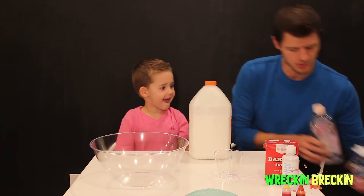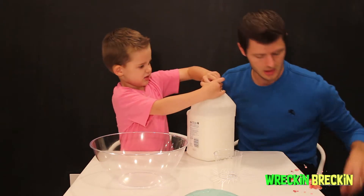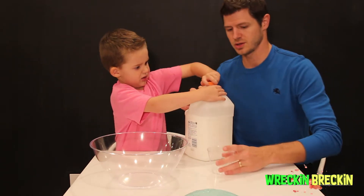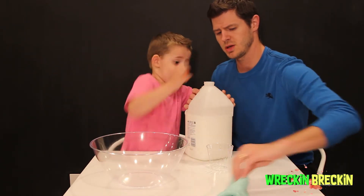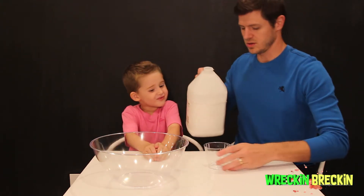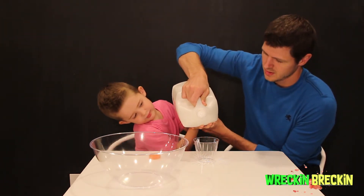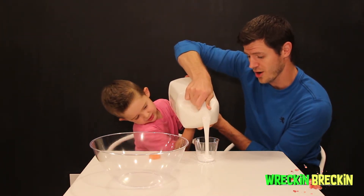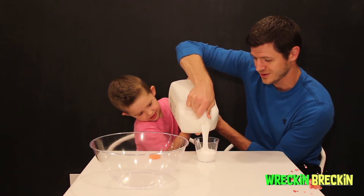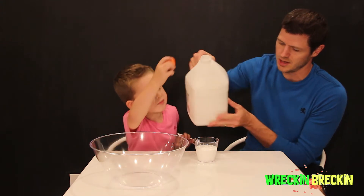So first step, we're going to work with the glue. For this experiment, you need about half a cup of glue. So let's dump about half a cup in. Can you help me sir? There we go. Good job! And that's probably good.